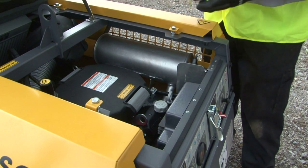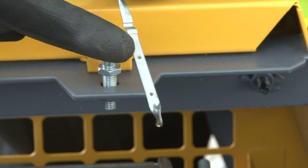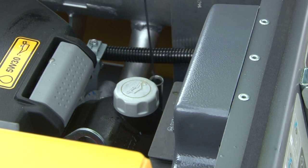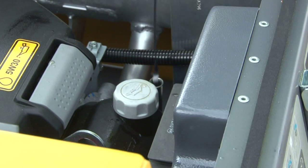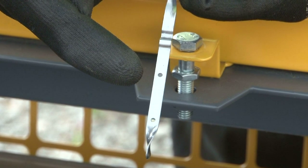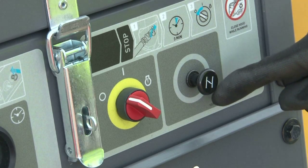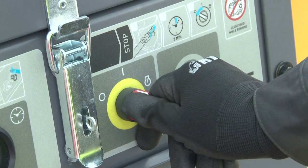Always check the oil level in the compressor before use — these are the maximum and minimum levels. The choke is for starting the machine when the engine is cold; when the engine is warm, no choke is required. This is the ignition switch — turn it from zero to one and from one to start.